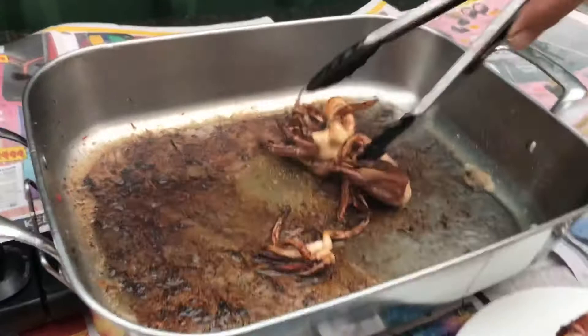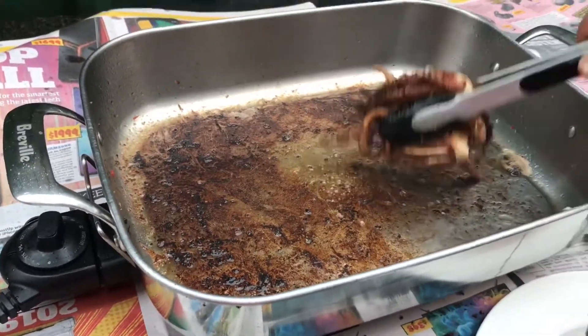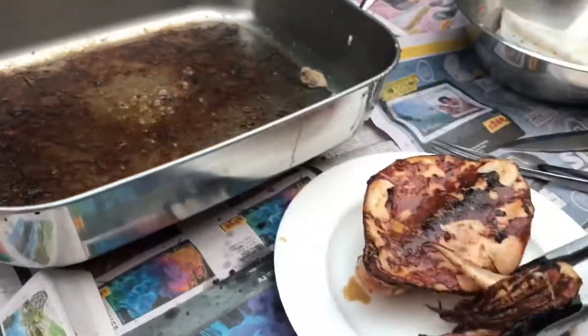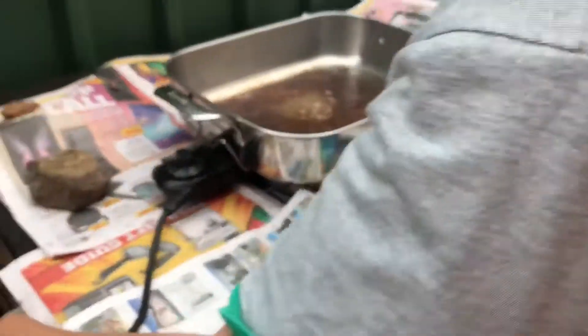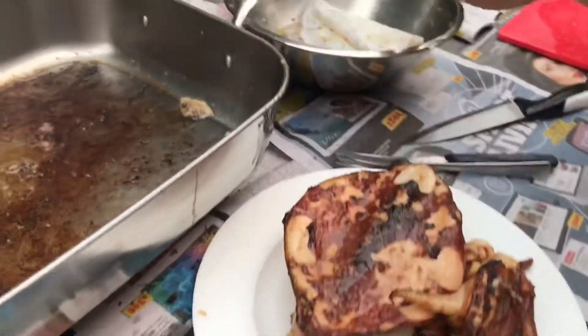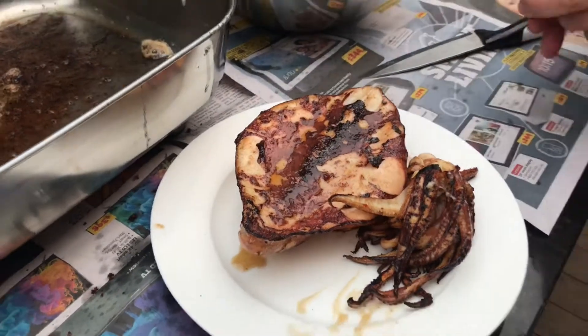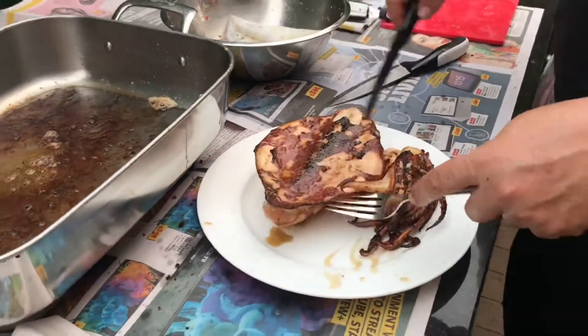Depending on the size — this is a large one. If you get a smaller one you don't have to cook it as long; a smaller one will cook a lot quicker. This would also work great on a barbecue. I've got a couple of the smaller ones here which I'll cook in a second, but let me give this a taste test.